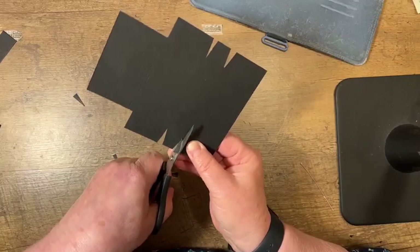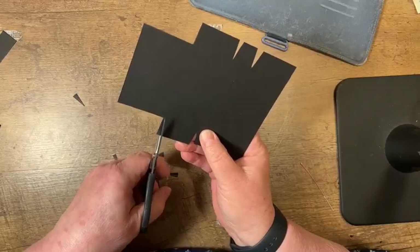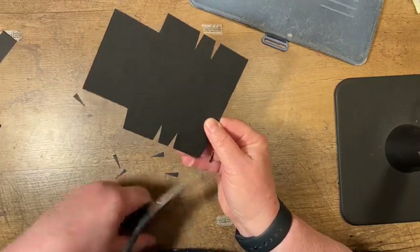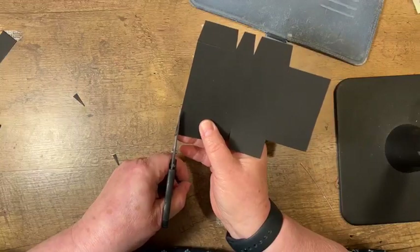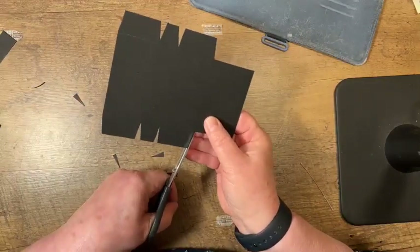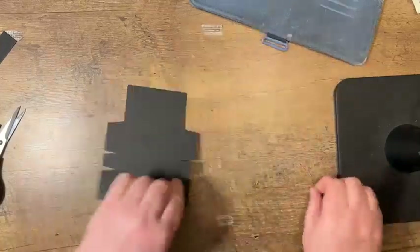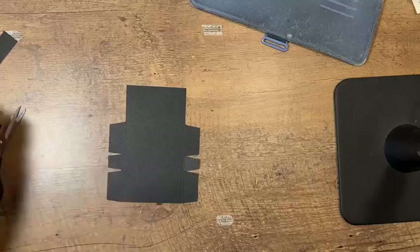I'm just trimming right up to that score line and making an angle, then angling off this edge a little bit too. What that does is, if there's any unevenness in your score lines, it isn't going to show because these pieces will still fold down and line up like they should. And that is essentially all the cutting that we need to do for this project.